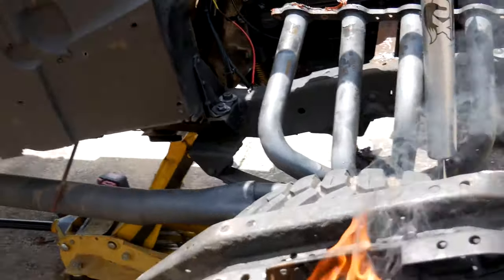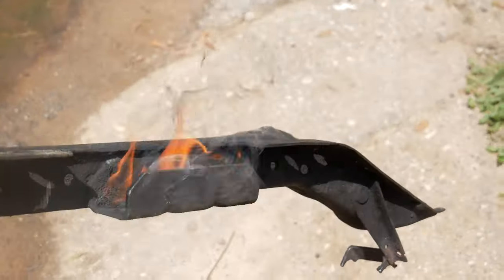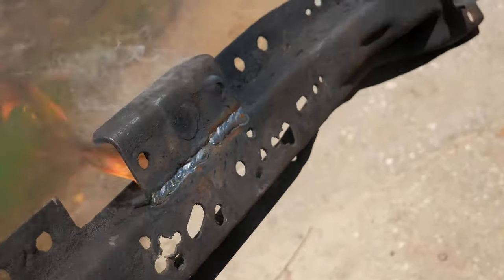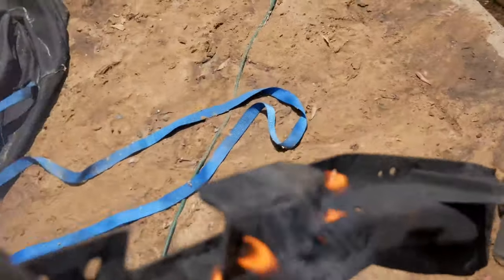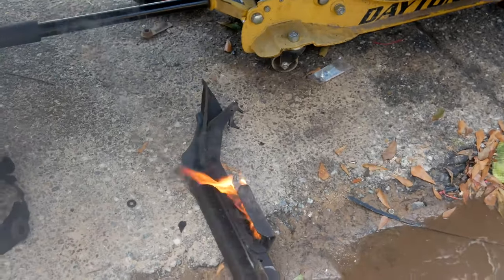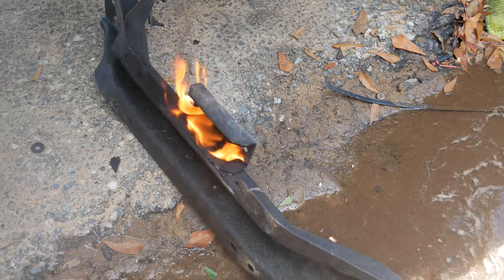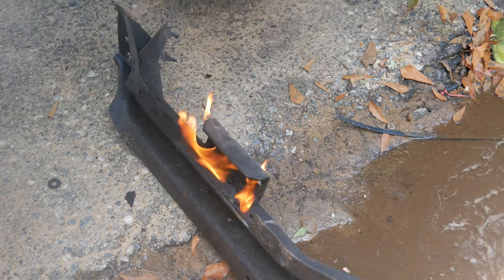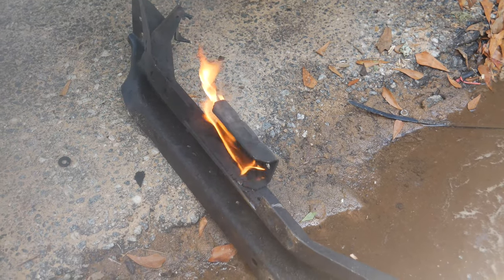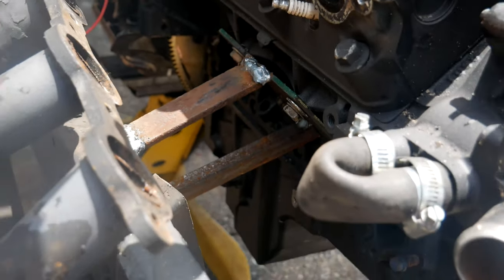I made a cross member for the Turbo 350 and it's on fire — it came from a 79 CJ5 and once I welded it on, all the grease I refused to clean off caught fire. This flaming cross member is going to pull the transmission up. Really all it's doing is preheating the metal so the weld cools nice and slowly — definitely not because I'm too lazy to clean the grease off before welding.